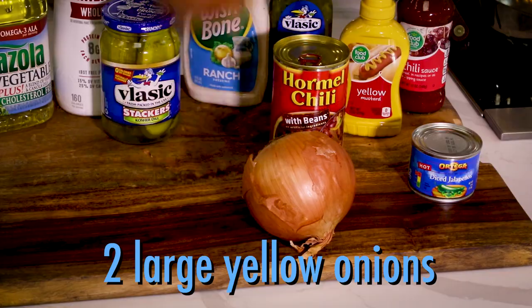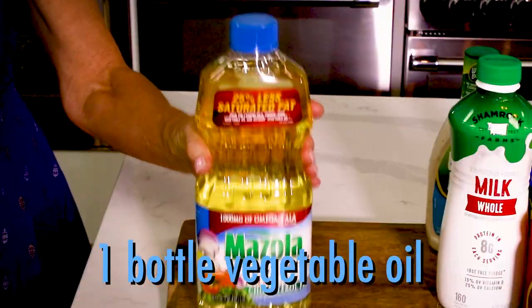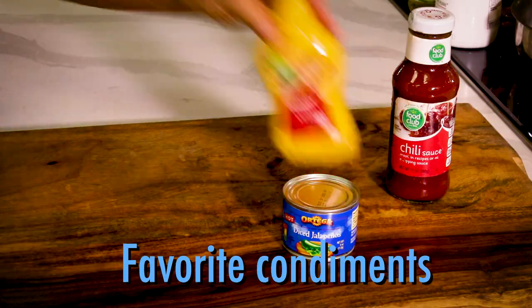Here's what you'll need: large sweet yellow onions, some oil for frying, and hot dogs, plus all your favorite condiments and toppings.